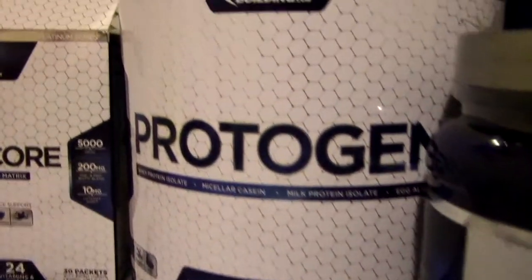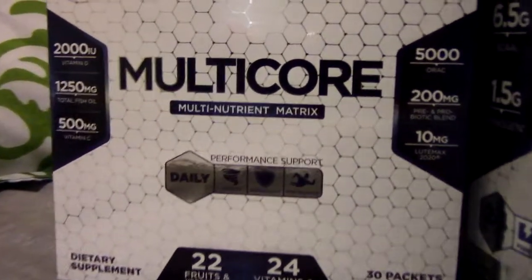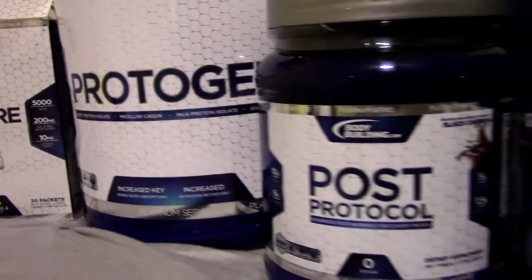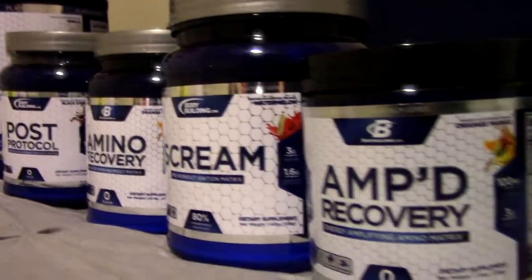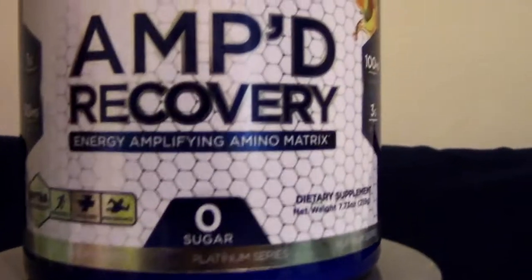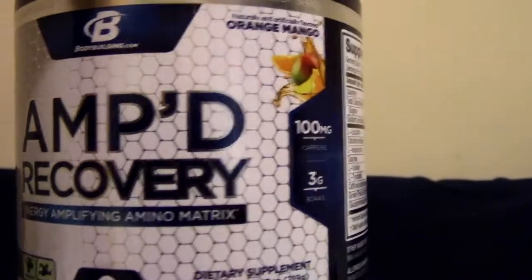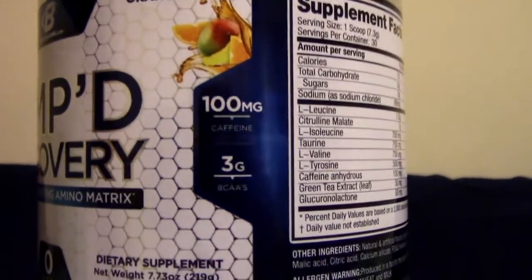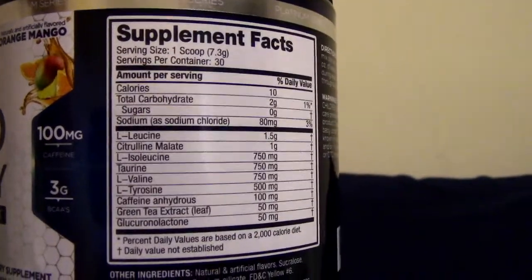The flavor I got for Amped Recovery was orange mango — very, very good. It's an intra-workout, so you take one scoop during exercise on a training day, or throughout the day on a non-training day. What's inside: 10 calories, 2 carbs, zero sugar. It has 100 milligrams of caffeine and 3 grams of BCAAs. Here I am showing a day that I took it.